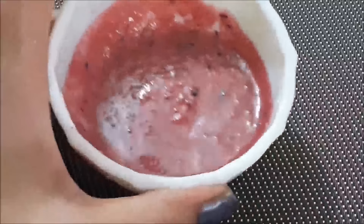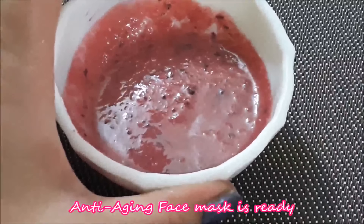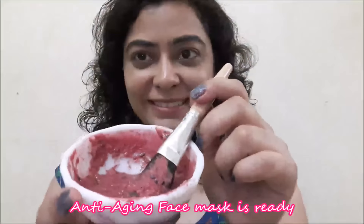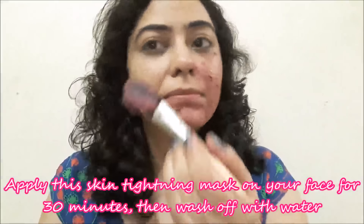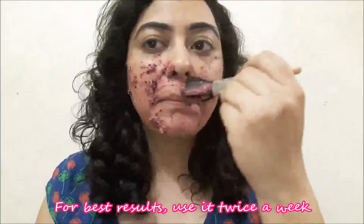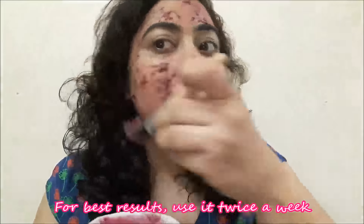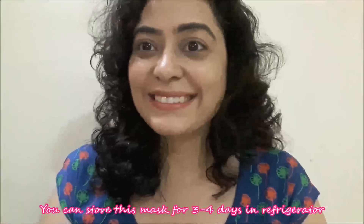So this is our skin tightening anti-aging face mask ready. Apply it for 30 minutes and after that wash your face with water. Use it for best results once a week, and you can store it easily in the fridge.